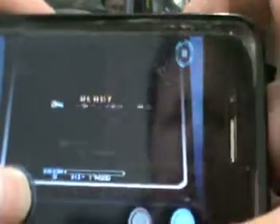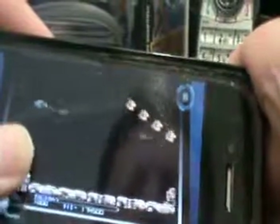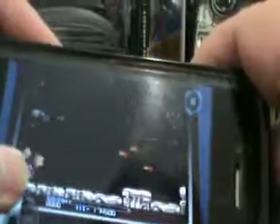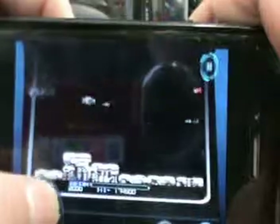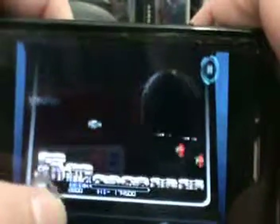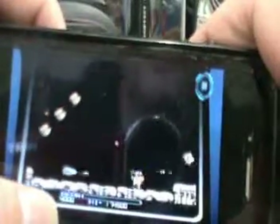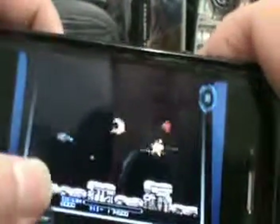Just trying to turn the volume up there. The gamepad works reasonably well and fixes a lot of the problems with playing games, especially retro games like this on the iPhone and iPad, but it doesn't play for a controller.